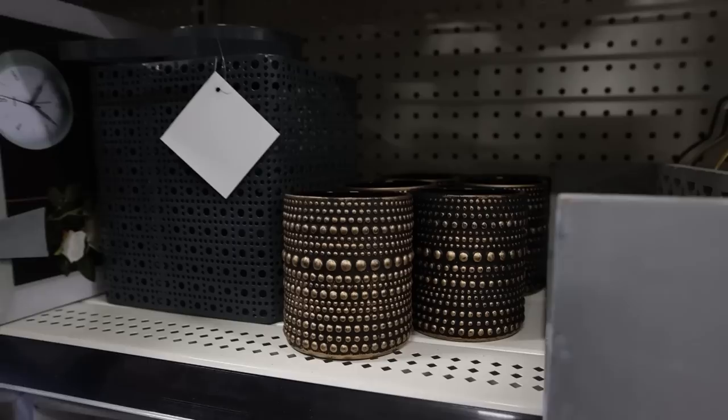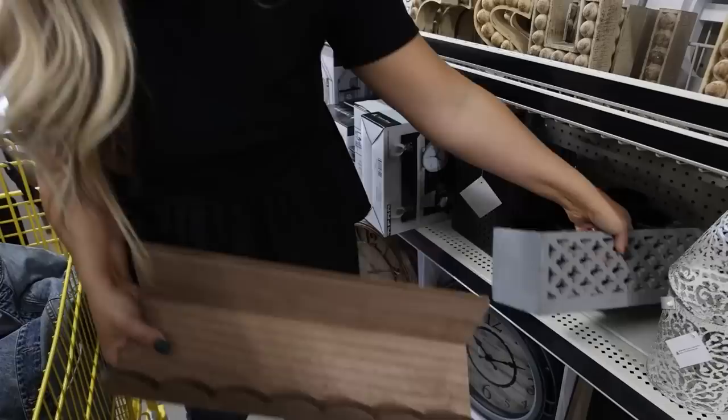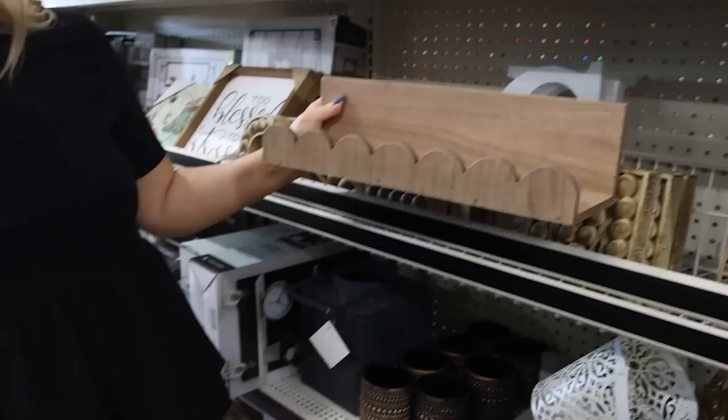Look at these shelves — these are cute. $10 for this shelf. I like this one, and this is another great option as well. These would be great for your bathroom or in your kitchen.